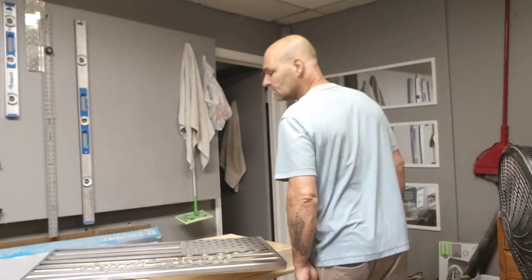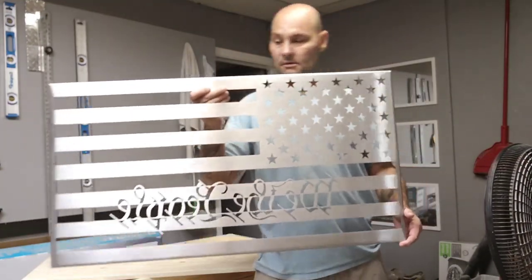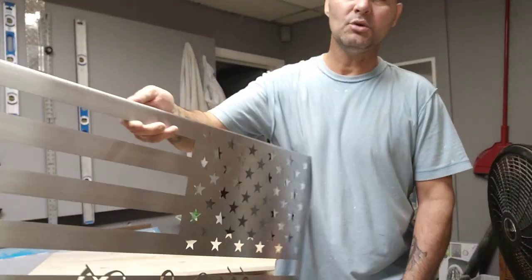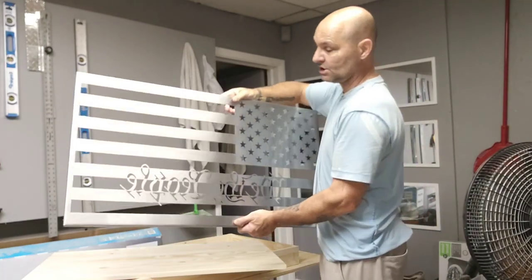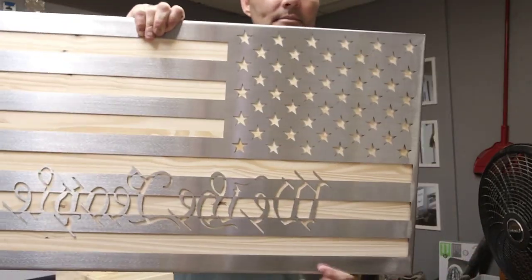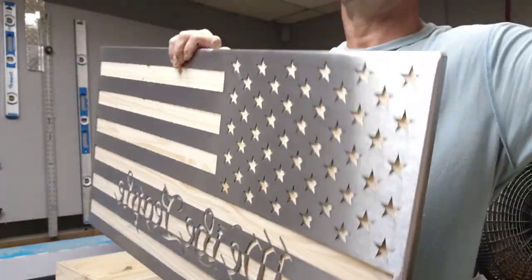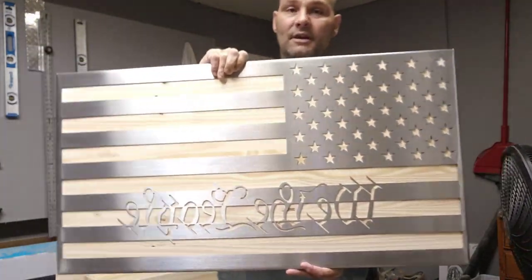Hey everybody, welcome back to the channel. Today I'm going to show you guys how easy it is to build a concealment flag. This is my biggest one yet — 36 by 20, says 'We the People' on it. It's made out of 22 gauge steel, it's absolutely beautiful. I don't make this particular piece — I have somebody make it for me because I don't have the machine. But making a box for it is very easy and a lot of fun. I use golden pecan stain, which gives it a beautiful finish, like you can see on my other videos of the smaller 24 by 13 flags.